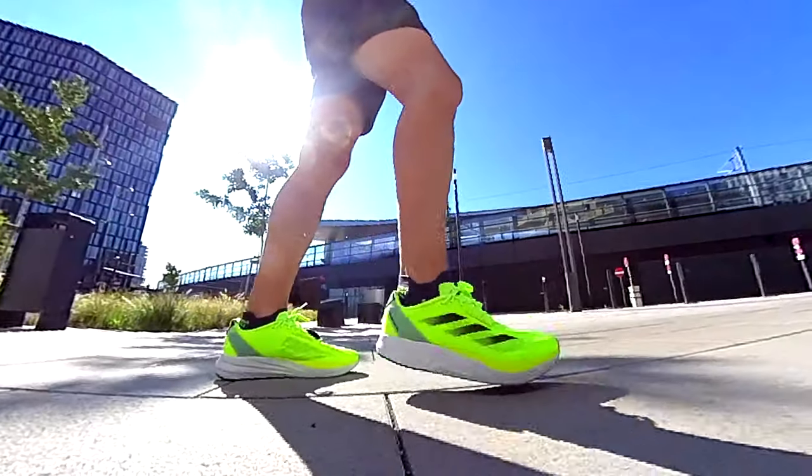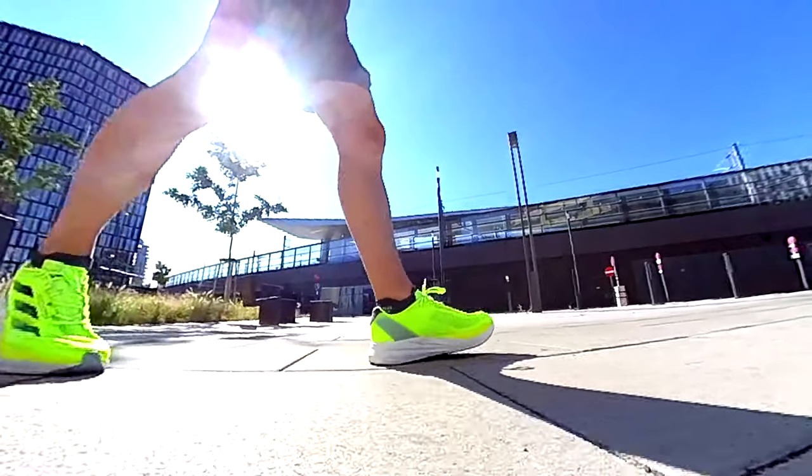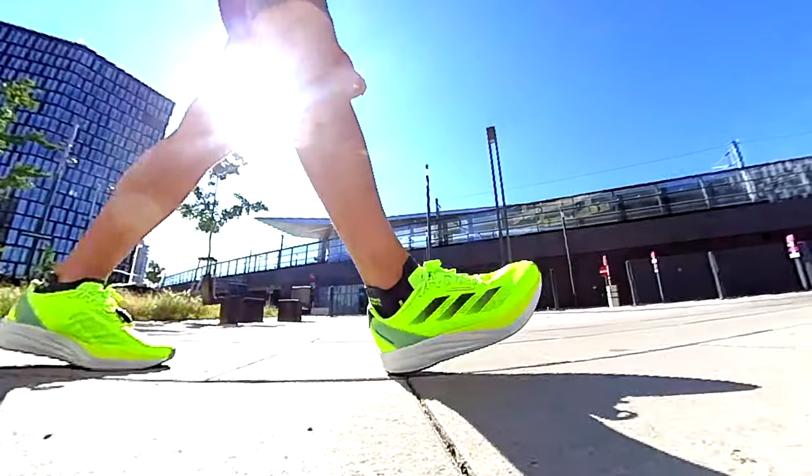The impression I collected during these miles is that the Duramo Speed is light and responsive, but not so efficient because of the lack of the torsion system or the energy rods — still a good compromise for easy and tempo runs, even if I would not suggest it for interval trainings. The shoe has a lot of potential; including a torsion system, for instance, would be a great support for the rolling motion, so that the shoe could be a good fit even for fast workouts.